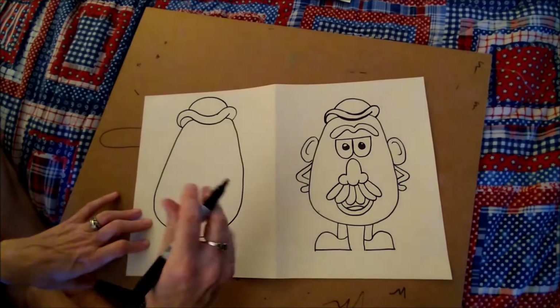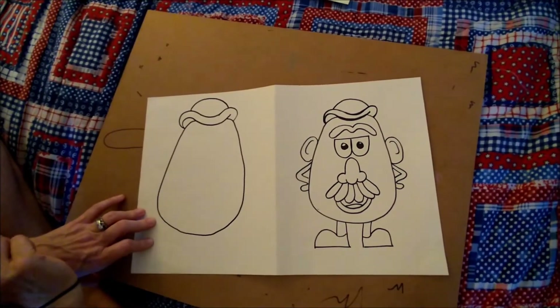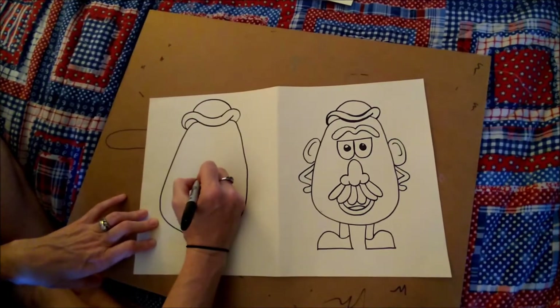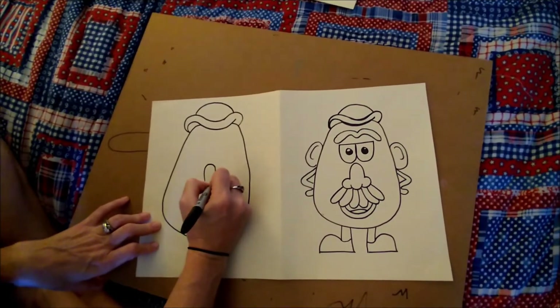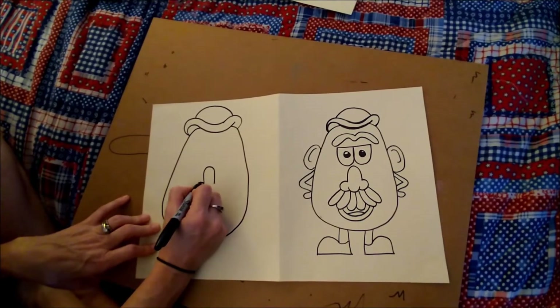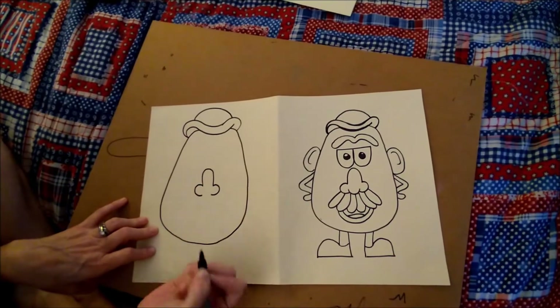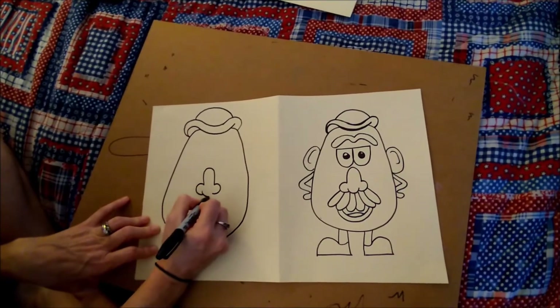That's so much simpler than I thought it would be. Now let's go right to the middle of the page and let's do his nose. So his nose is a rainbow or like a tunnel. And then on the side of each end of the tunnel, you're going to make a forward C and a backward C, and then you're going to connect them in the middle with a U.